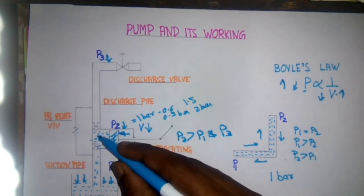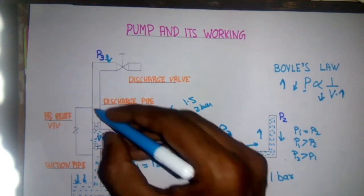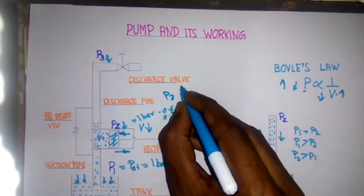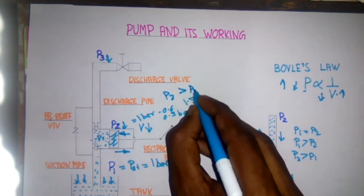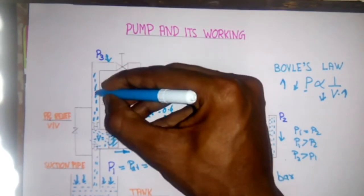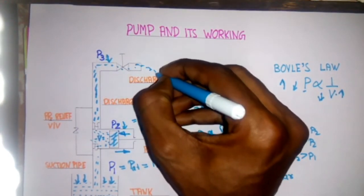Now the fluid can move towards P3 direction, but the suction valve does not allow the liquid inside the casing to move towards the tank. So the discharge valve will open, and since P2 is greater than P3, the fluid starts moving towards the discharge side and goes out.